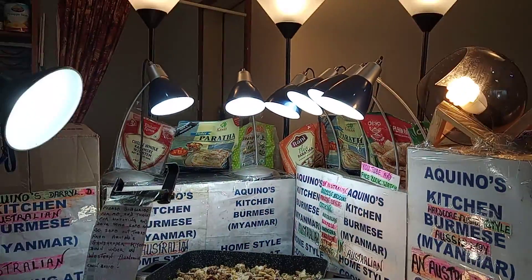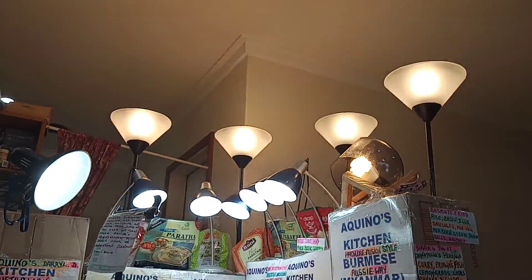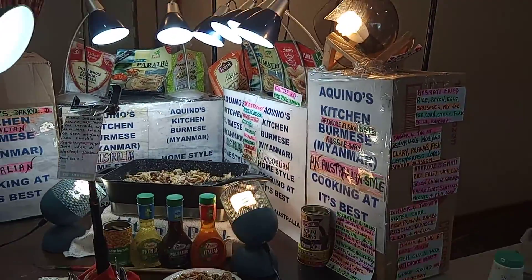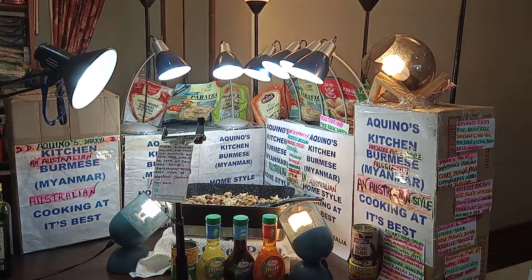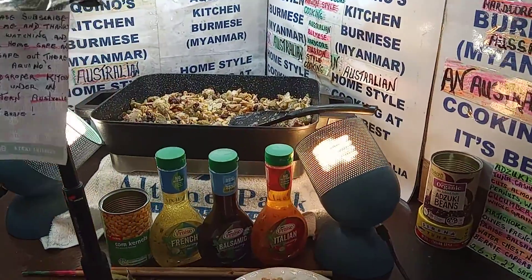Welcome everybody to the one and only kitchen, where you can get the right feelings at the right time. I say this is a kitchen you want to be on on a Saturday afternoon. Okay, here it is, here it is.